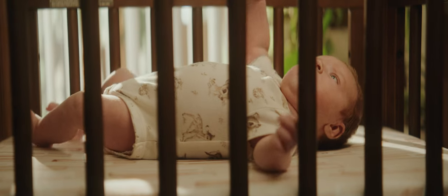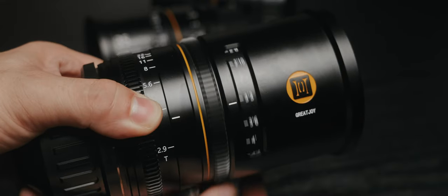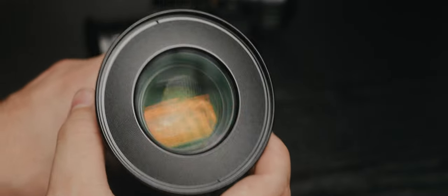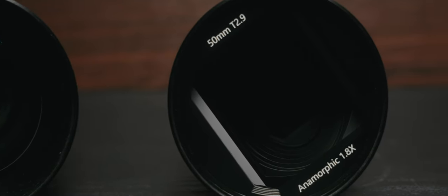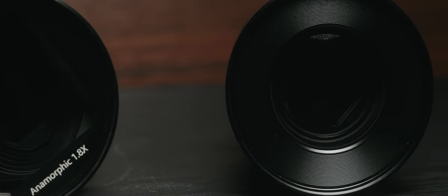We will talk about that later on in the video. Here's what you're going to get: first, we're going to talk about the most important part about these lenses — the image, its characteristics, barrel distortion or pin cushion, flares, and the overall look. Then we'll go over usability, because anamorphic lenses are quirky and some are really hard to use. And then at the end, I'm going to go over why I personally think these lenses are an incredible value.